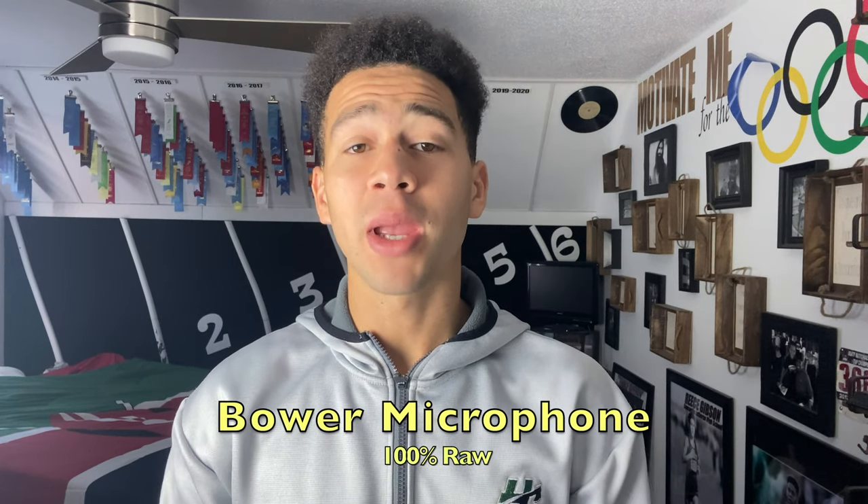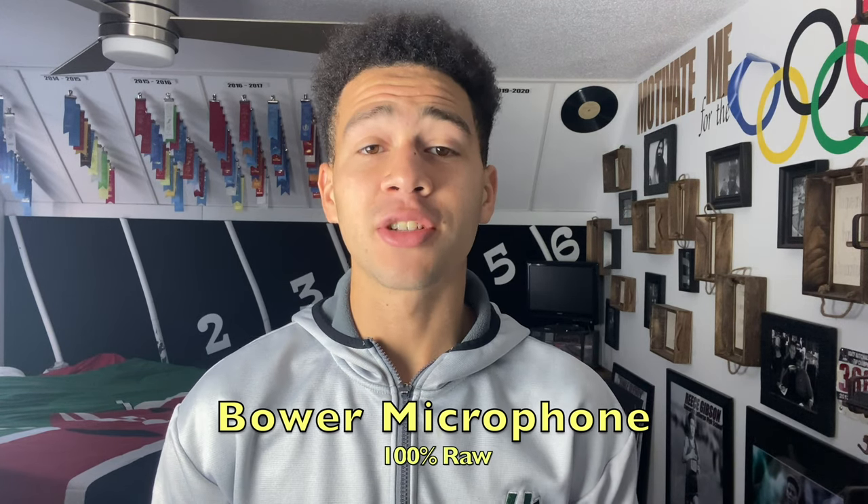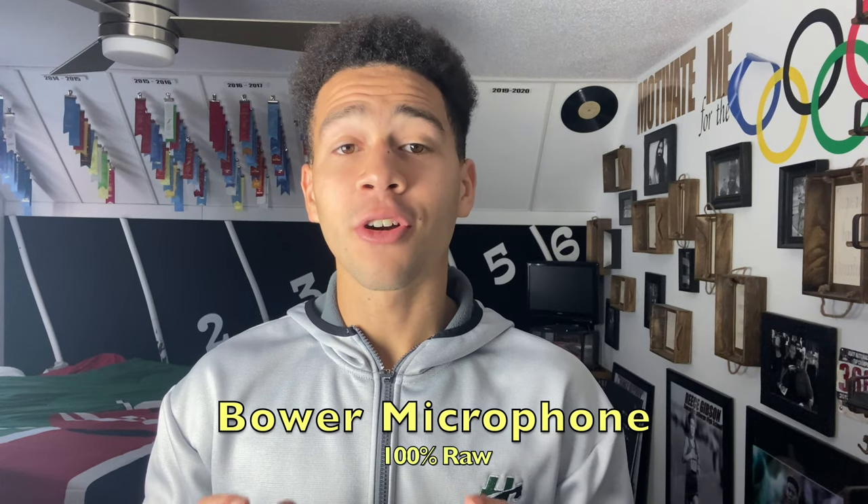Now the mic is in — so maybe it has a huge difference in sound, or maybe it doesn't even do anything, but you guys are going to be the judge. Make sure you pay attention to my voice right now and compare it to what it sounded like without the microphone. This is actually the first mic I ever bought, which seems crazy because I've been making videos for about five years now. I'm currently looking for a USB-C adapter so I can use this microphone with my GoPro.